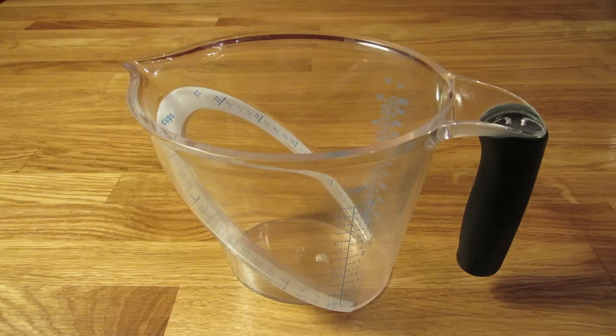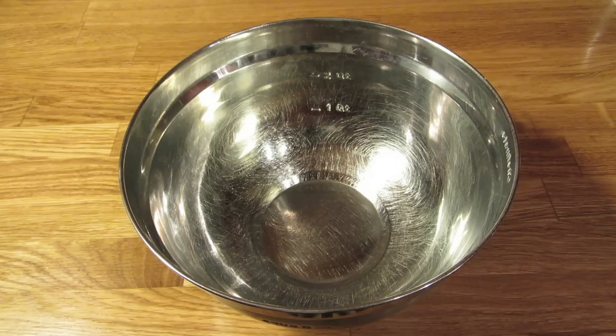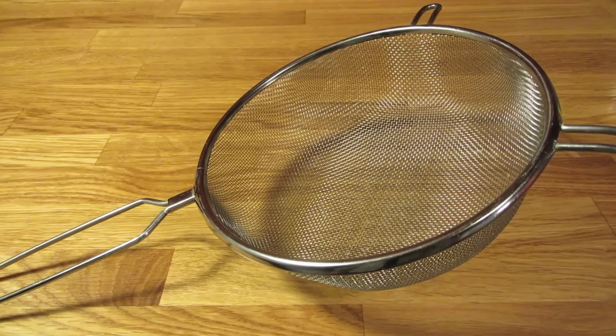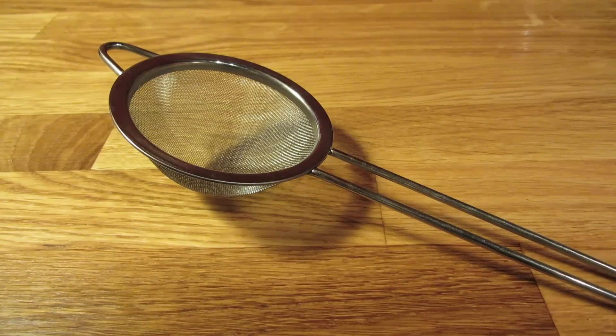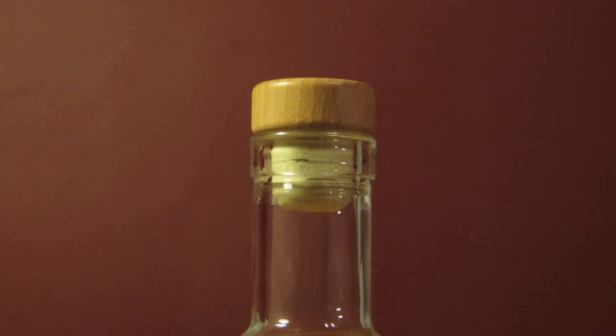For this recipe, you're going to need a measuring cup, a pot, a wooden spoon, a mixing bowl, a large strainer, a fine mesh strainer, and a bottle with an airtight lid — or in this case, a cork.